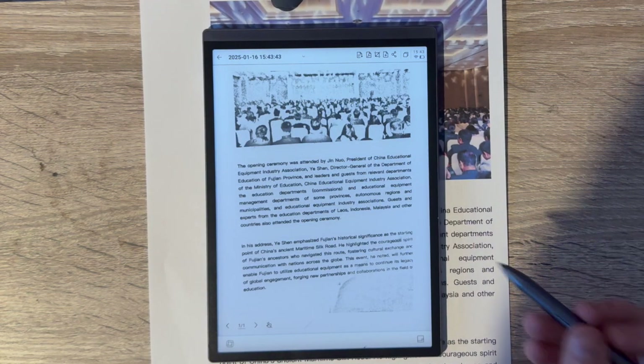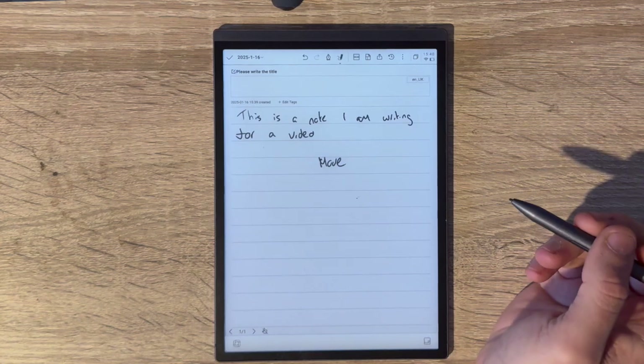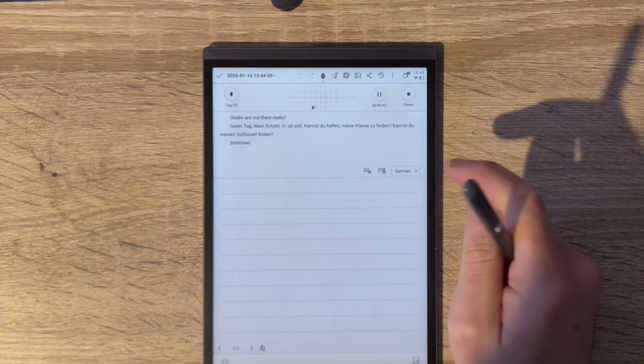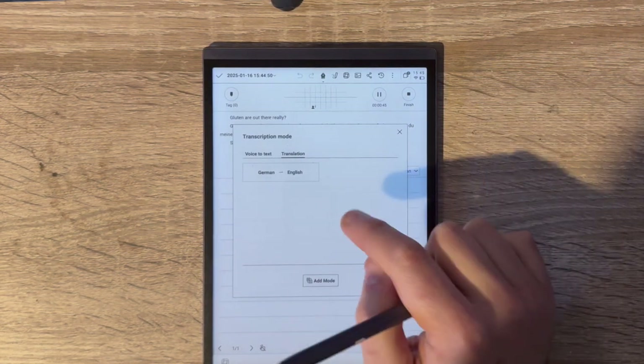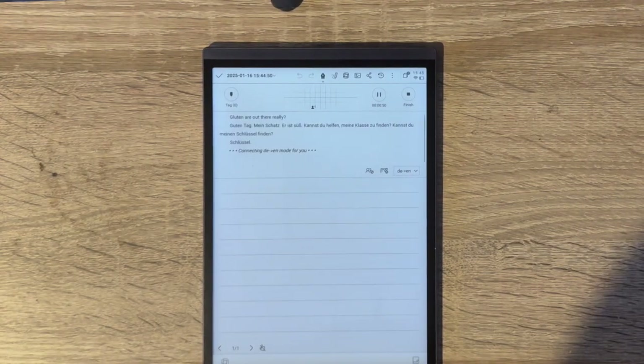So what's the verdict? The iFlyTek AI Note Air 2 is a really beautifully designed piece of tech that does a lot of things really well. The ability to write notes and convert them to text, and to have meetings transcribed in real time while you make notes, is really useful. I've even been using the translation feature to practice speaking German. It's also great for writing down song ideas on a distraction-free device with no notifications, and of course for reading — the e-ink display makes it comfortable for long periods.